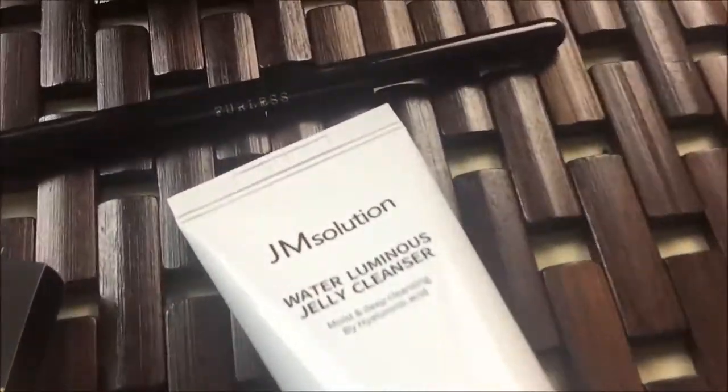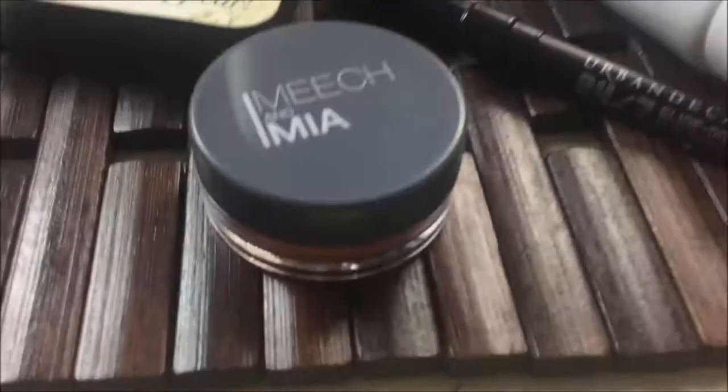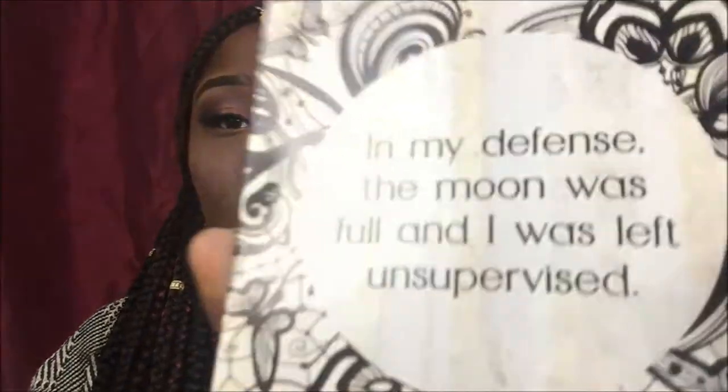Along with the glam bag, it also comes with these little cards. They're like little inspirational cards — on the back is more inspirational stuff, and on the front it says 'In my defense, the moon was full and I was left unsupervised.' Cute, right? The other side says 'Spellbound.'